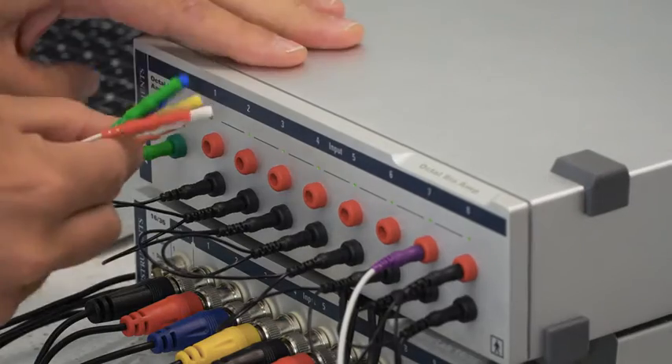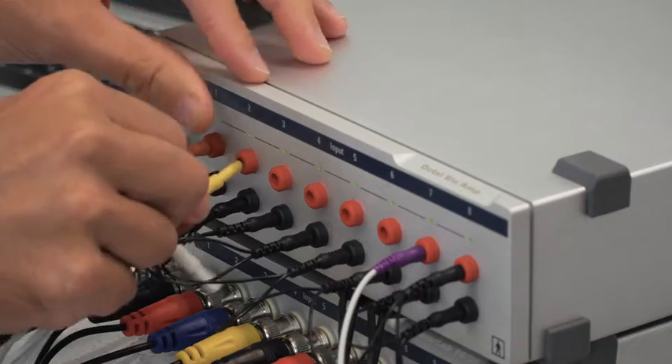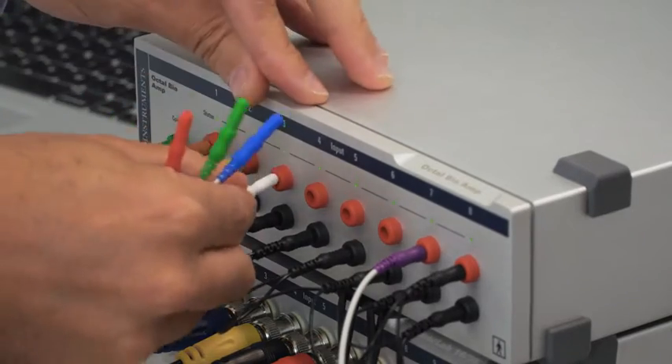Then we can take each of these wires and run them into the octal bioamp into channels 1 through 6.